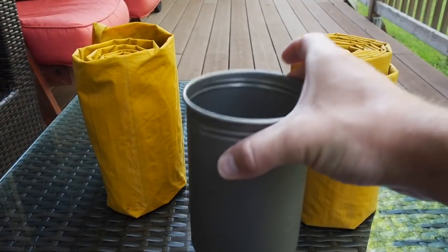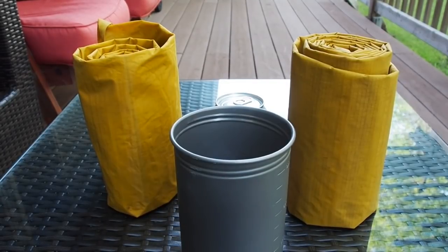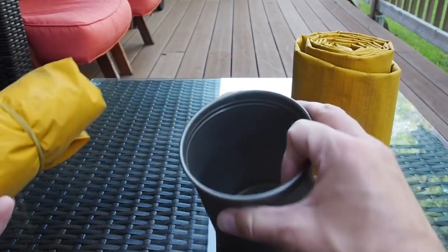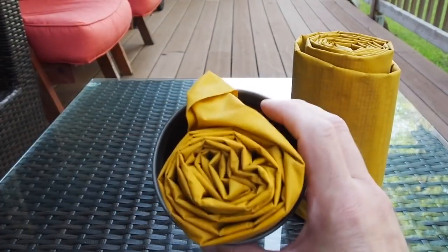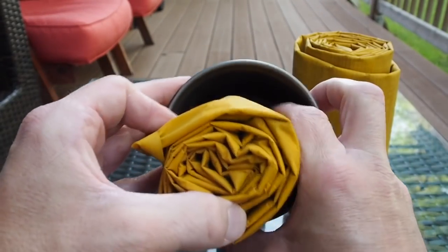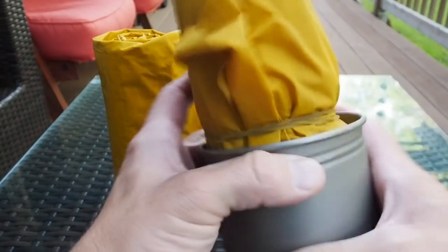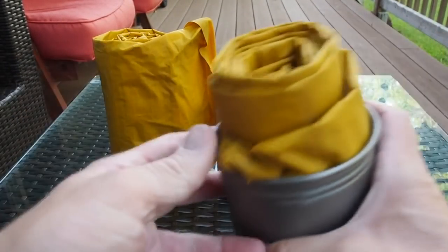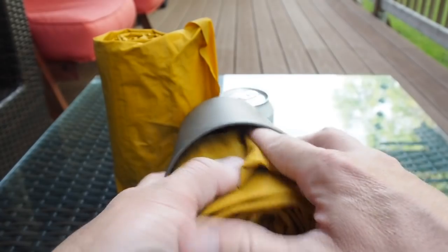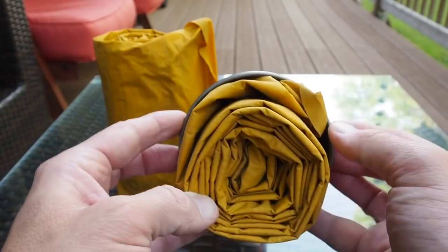I have my one-liter water bottle here to show you the pack size of each X-Lite pad. I'm putting a rubber band around each one so they're as compact as possible. The short version has a pack size of 9 by 3.3 inches — inside my bottle, there's quite a bit of room to wiggle. The regular version has a pack size of 9 by 4 inches. So 9 by 4 versus 9 by 3.3 inches — it's a lot more snug inside my one-liter bottle, bigger by 0.7 inches in total pack size.